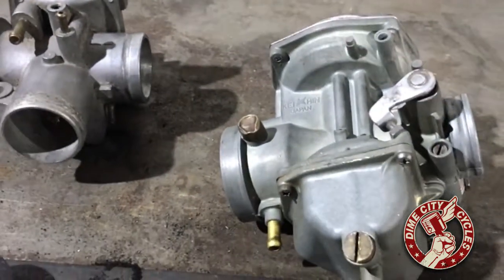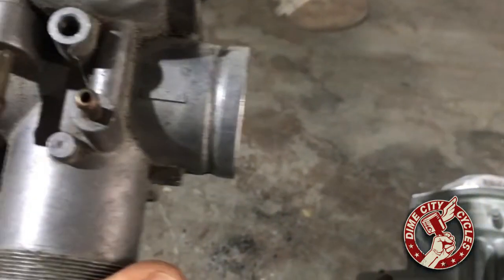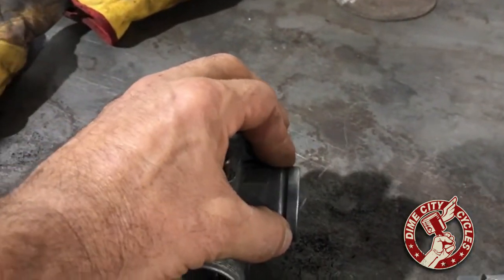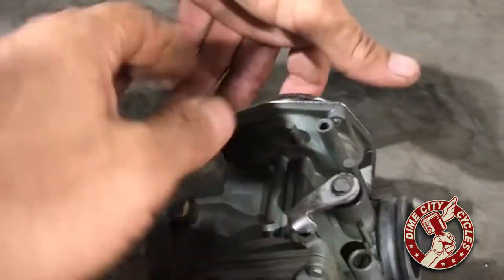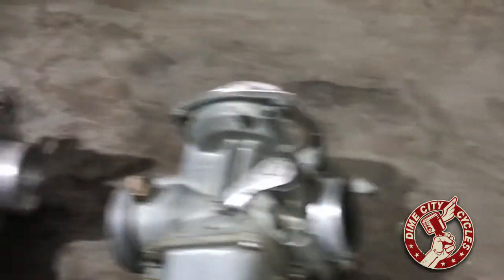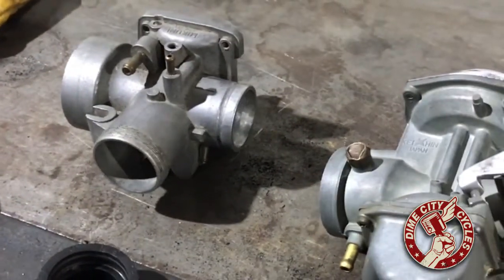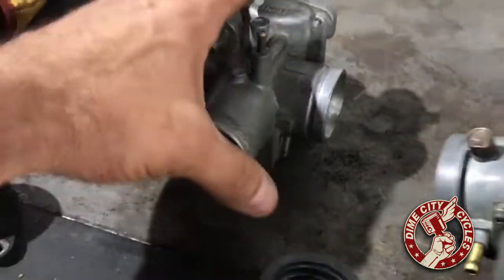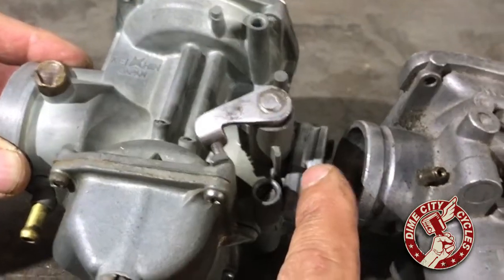So what we've got here is a Mikuni VM, probably 30, but the 30 to 34s — the outside diameter is the same; it's the inside diameter that's a little bit different. And then this is your stock CB350 CV carburetor. When you want to install a Mikuni carburetor on your CB350, you've got a problem with the stock intake manifold. If you look at the carburetors side by side, you can see that the intake groove side — the Mikuni is slightly larger.